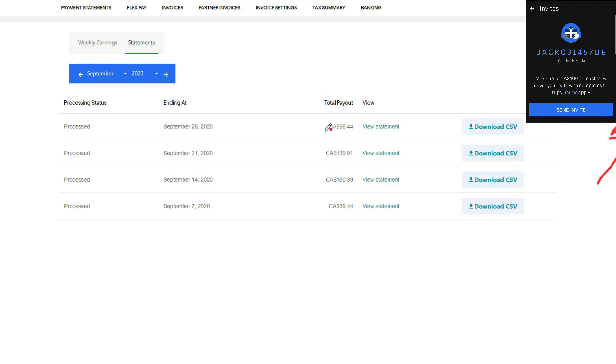Here's how much I made in September: $90, $140, $160, $40 — so probably about $300–$450 total for September.